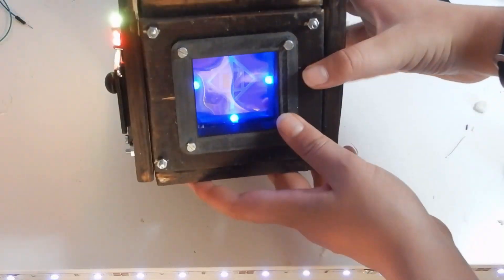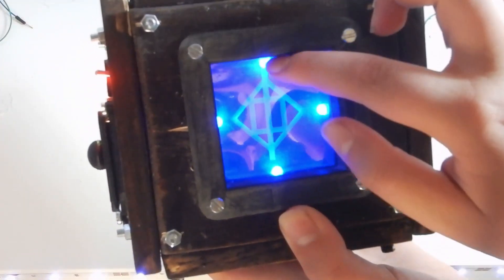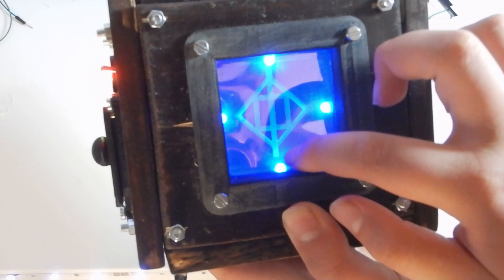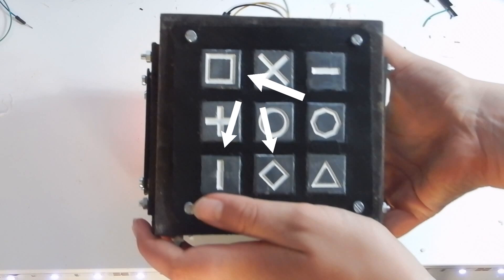Step 2. Now we've unlocked the first symbol. As you can see, it's actually made up out of the vertical line, square, and 45 degree square. So now if we press all the corresponding buttons at the same time, and not any of the other ones, the second LED will turn green.